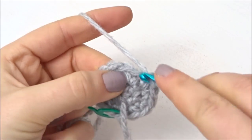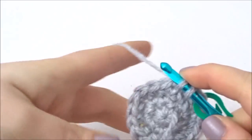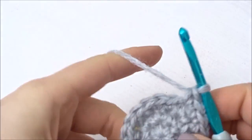In the next row you're going to do 1 double crochet into the next 2 stitches and then in the third stitch you're going to do 2 double crochets. So that's 1, 1, 2, the whole way around. By the end of this row you should be left with 24 stitches.